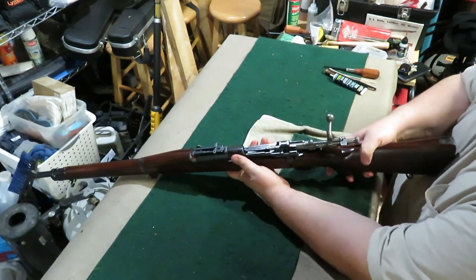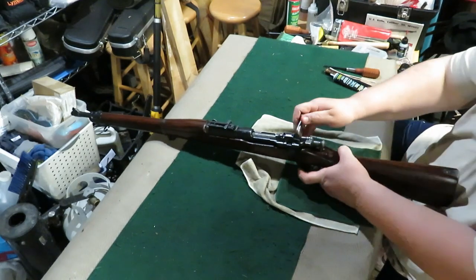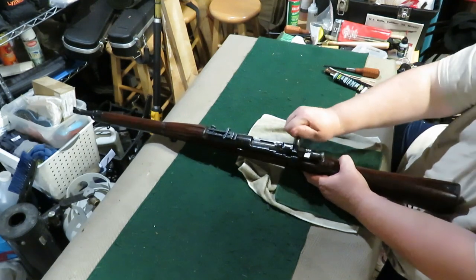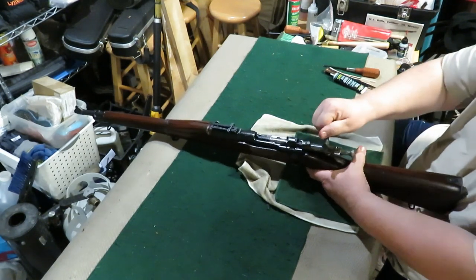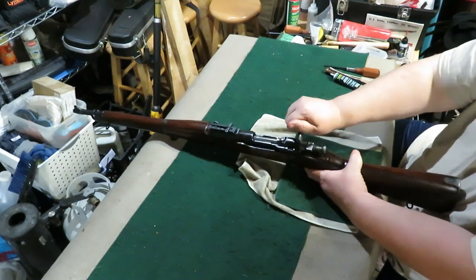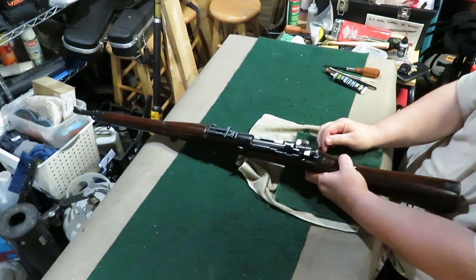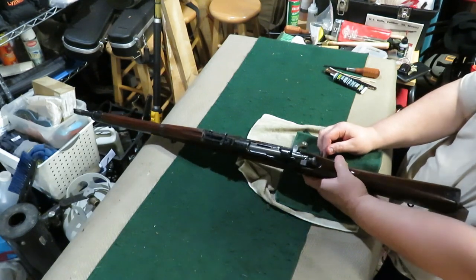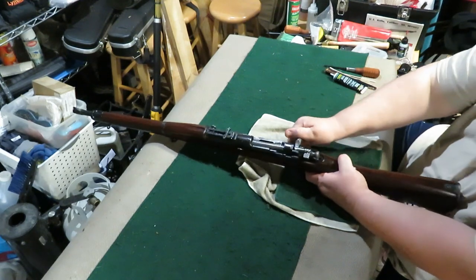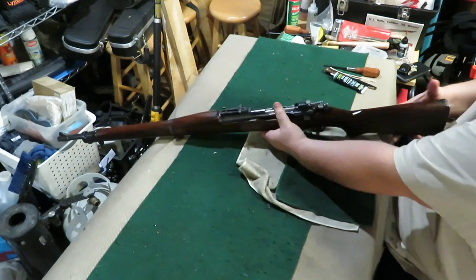I always store most bolt actions — pretty much everything if I can. It's simple. Hold the trigger down when you close the bolt, it drops your firing pin down. Now you have no tension on it. Hold the trigger in, there you go. That's all I do.